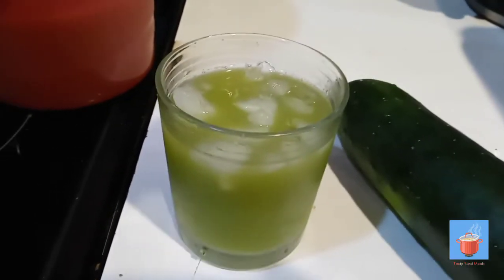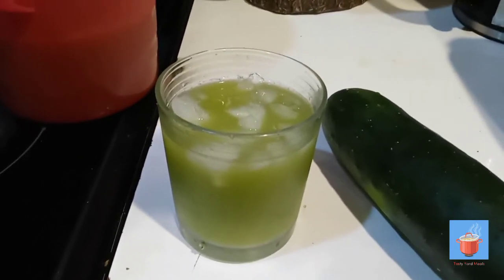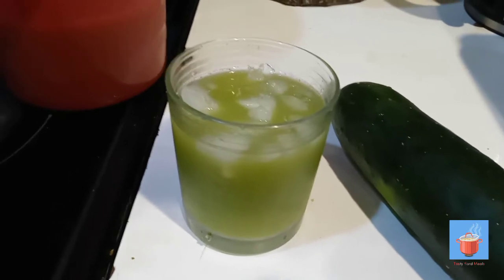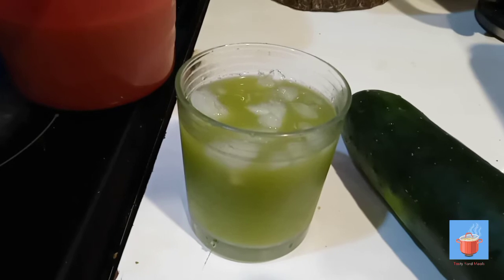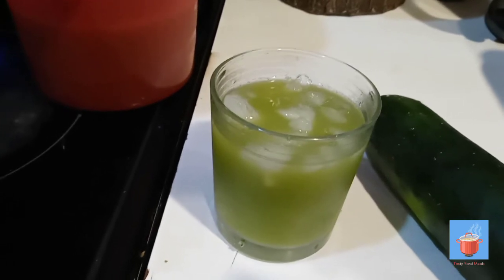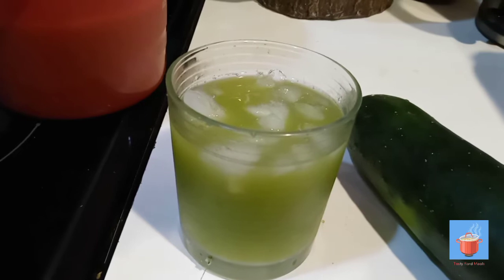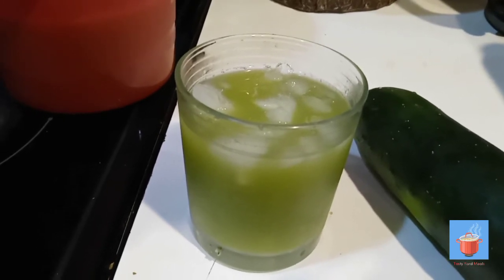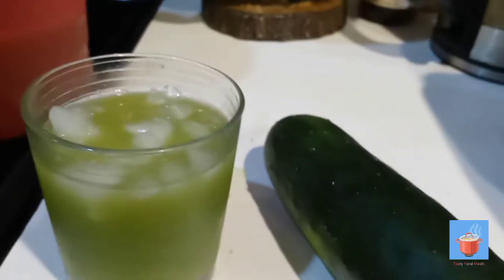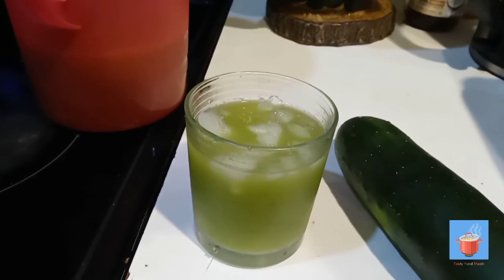If you want it to look lighter, use lighter sugar — I used brown sugar so it's a little darker. I didn't end up adding more ginger; there was already enough — just a little taste of ginger, not too hot. I just added some sugar and some ice, and there it is: cucumber juice, four ingredients. Thanks for watching guys — if you like this video please like, share, and subscribe.